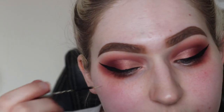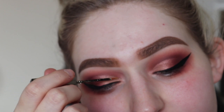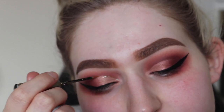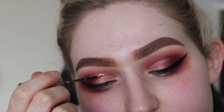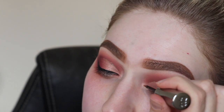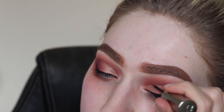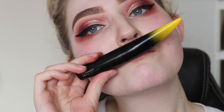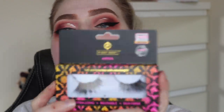Then I'm going in with this Urban Decay Midnight Cowboy glitter — just pray for me right here! Going in where my cut crease is and lining it over with the glitter. I just wanted a little pop of glitter, not too much but just something. Then going over with some MAC mascara on my lashes.